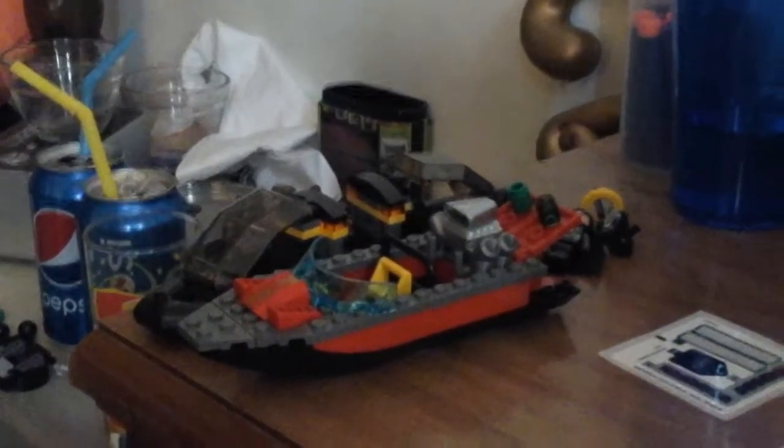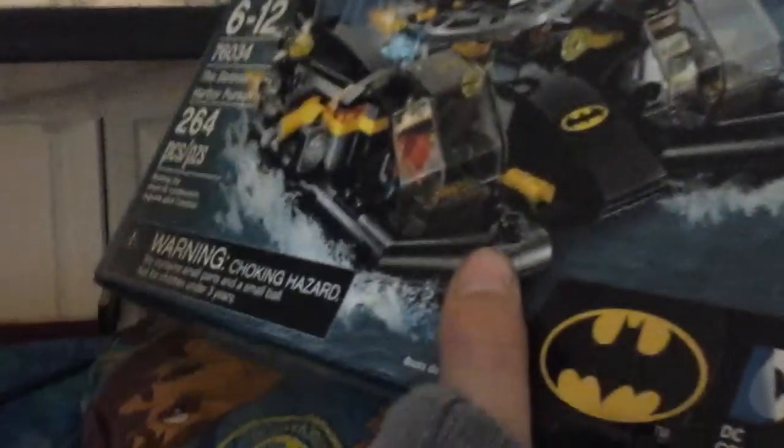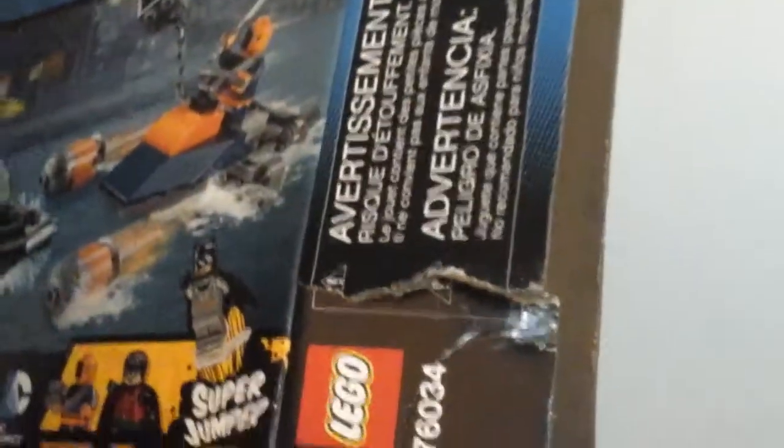In the next video, on both his and mine simultaneously, we're gonna be doing the rest of the Bat Boat Harbor Pursuit. This set is for ages 6 to 12, set number 67634. It has Robin, Batman, the Bat Boat in two separate parts, and it comes with a super jumper. Batman is also included, along with 264 pieces, and Deathstroke is included. In the next video we'll show you that we already finished building that jet boat. So let's get to the Batmobile.